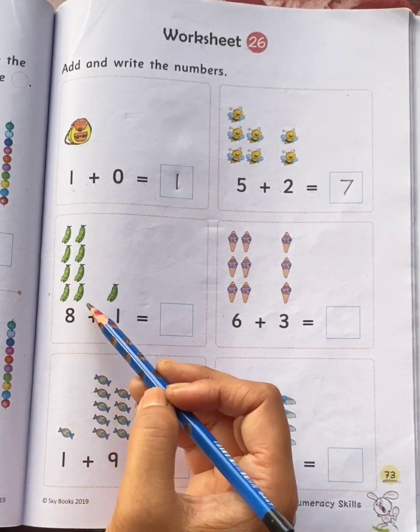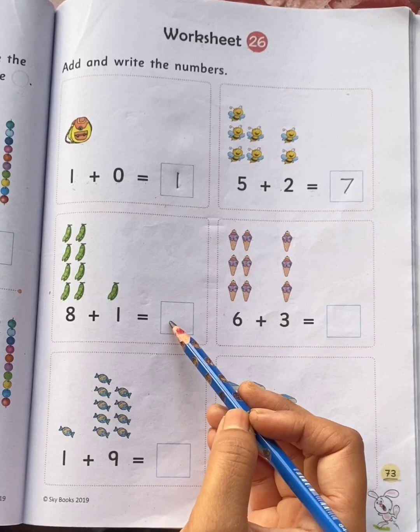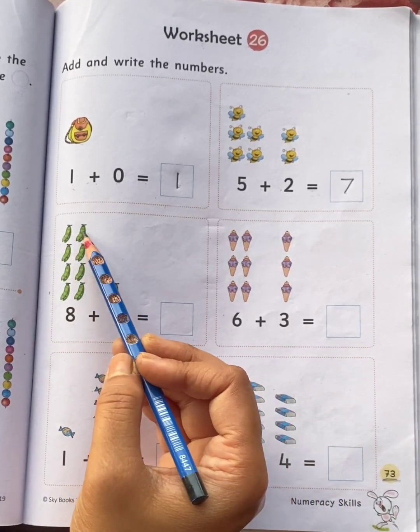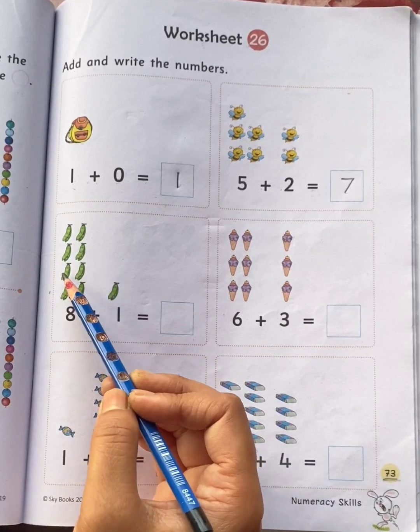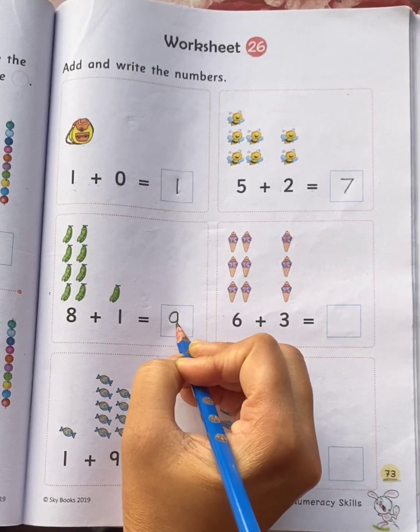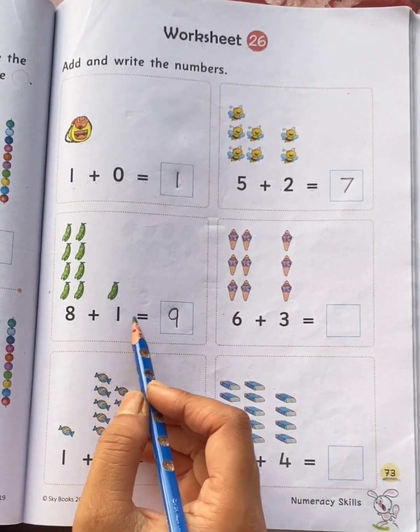Eight bees plus one bee is equal to how many bees children? Let's count the bees all together: one, two, three, four, five, six, seven, eight, nine. Total nine bees. So, eight plus one is equal to nine.